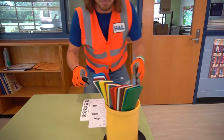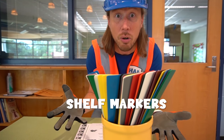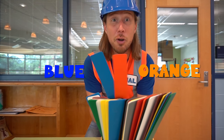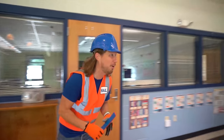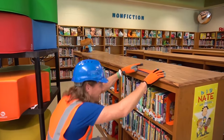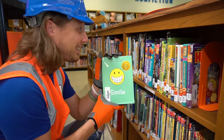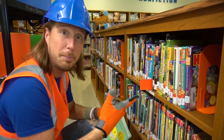These are called shelf markers — they mark your place where your books are so you don't lose that spot. Let me pick a few out — an orange one and a blue one, two of my favorite colors. I found a book called 'Smile' — I love that! So we take a shelf marker and slide it right in the slot so we don't lose that spot.